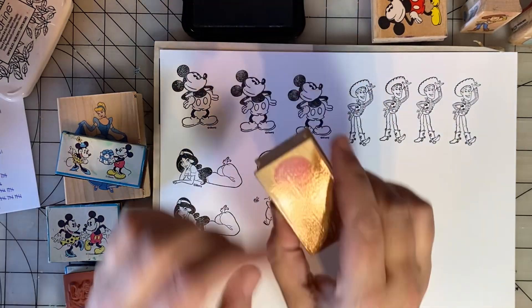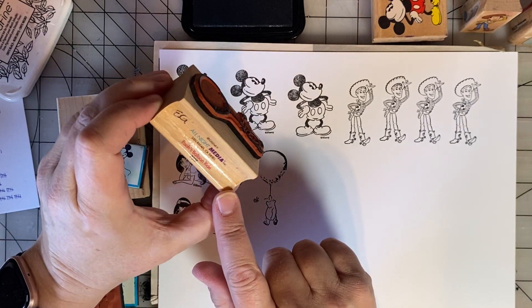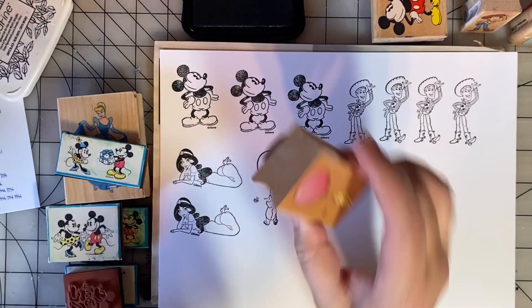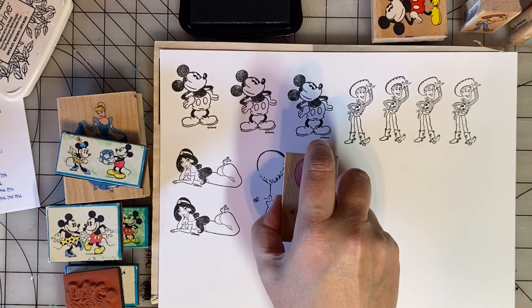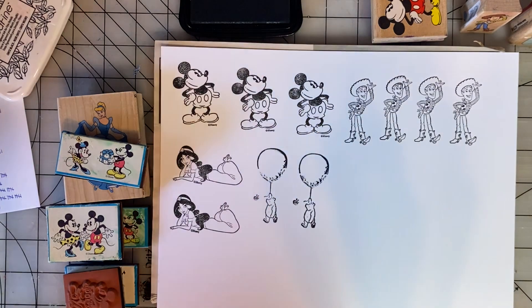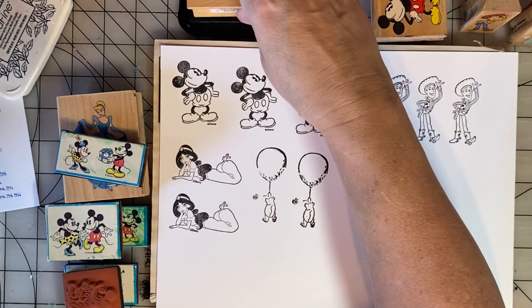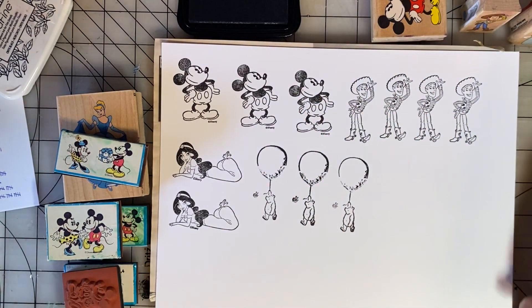This is a little Winnie the Pooh — it says All Night Media. I don't like my first image here, so I'm going to try again. That's a little better. I think it'll look a lot better after it's colored in.